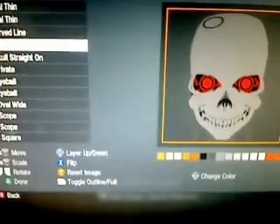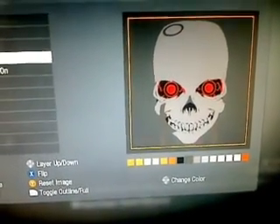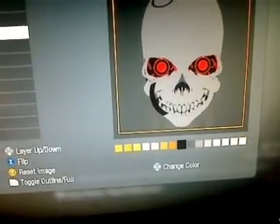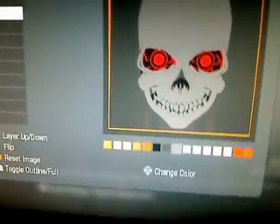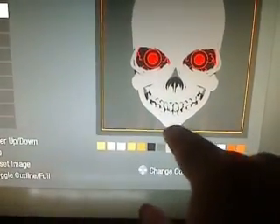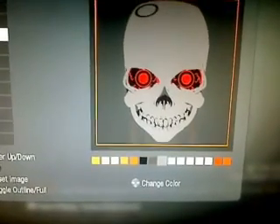Obviously the skull straight on is the skull. Then the two curved lines — you wouldn't think they're needed but they actually are. You can see them changing on either side of the mouth. It's just because the Terminator skulls are wider and the jaw is not like a normal jaw.